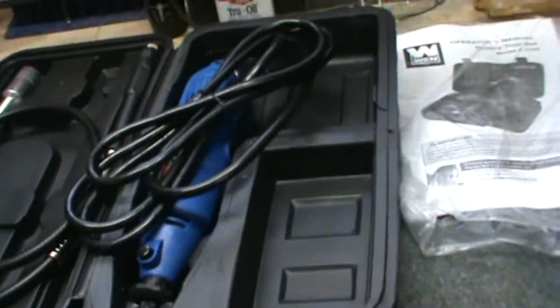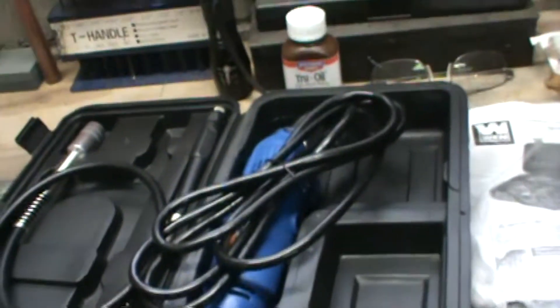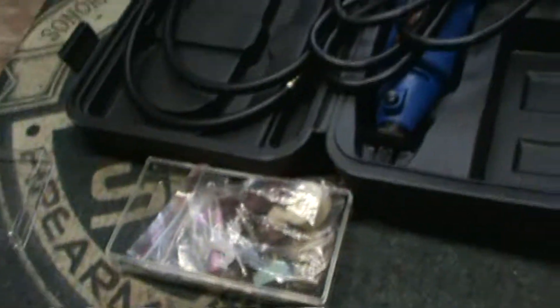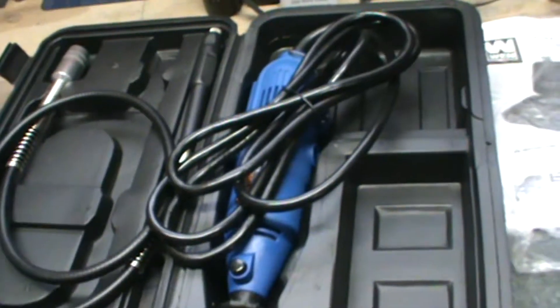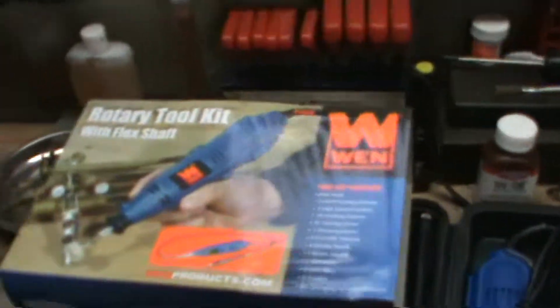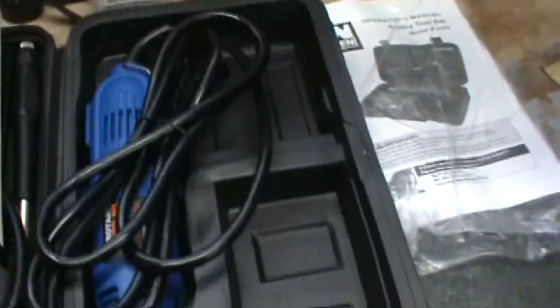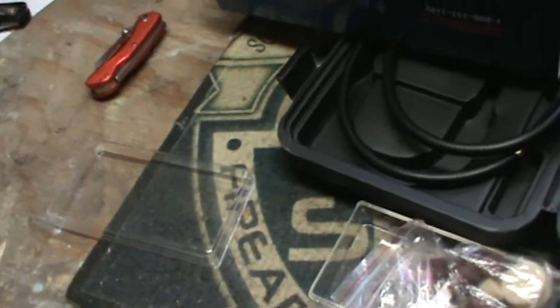I might polish the brass on my muzzleloader project that I built, or something. So yeah, that's where we're at — that's what we got today. The latest SDI unboxing, and with that we'll catch y'all later. Bye!